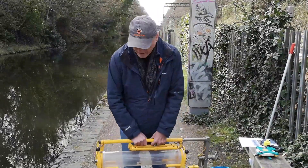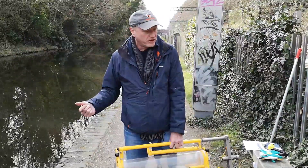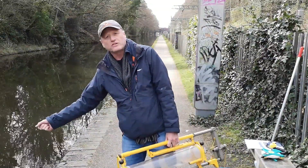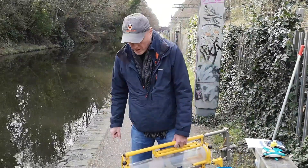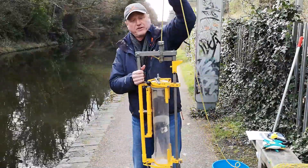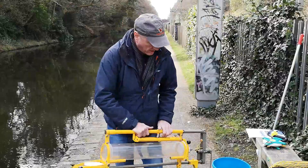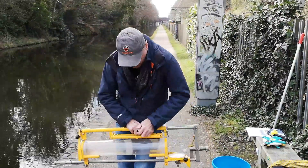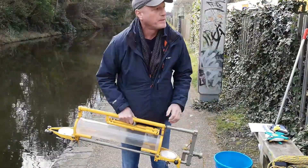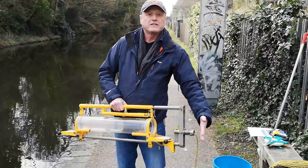Video number four is demonstrating how we bring water up from depth to undertake these measurements. Recall the Hannah meter only looks at the water surface, and the DO meter can only take measurements at the surface plus the length of its cable probe. This piece of kit is quite a beast — about 15 kilograms — and it's a water sampler. It's lowered down vertically with the top and bottom opened so water passes straight through.